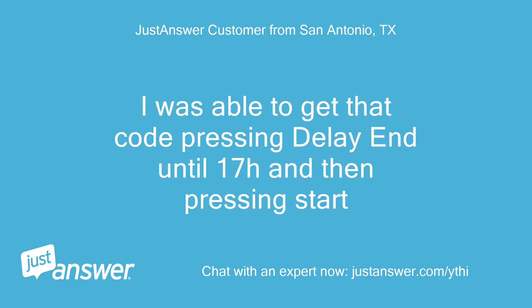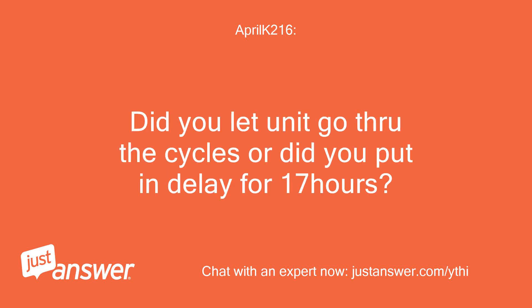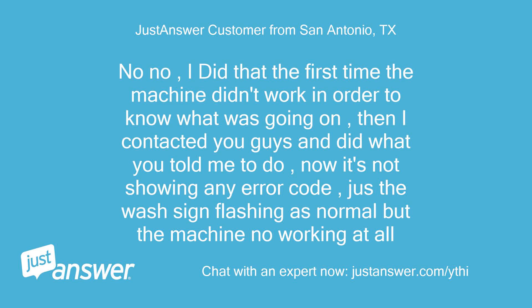I was able to get that code by pressing delay end until 17 hours and then pressing start. Okay, so it gave you the error code again. Did you let the unit go through the cycles or did you put in a delay for 17 hours? No, no. I did that the first time the machine didn't work, in order to know what was going on. Then I contacted you and did what you told me to do. Now it's not showing any error code — the wash sign flashing is normal but the machine is not working at all.